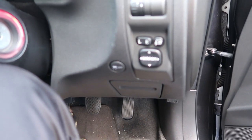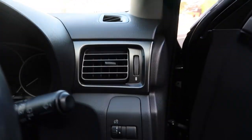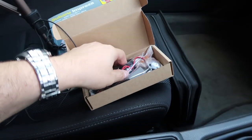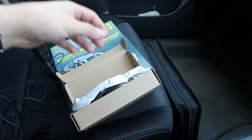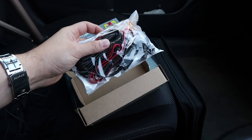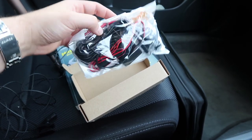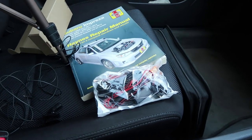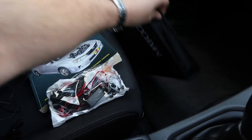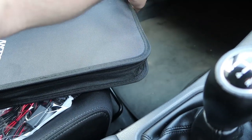So the power needs to run from down here, fish it around to the fuse box, and then go all the way up to the dash cam. We'll see — proof is in the pudding. The kit is just an Amazon job. If anything needs to be connected I'd want to solder it, but I think it's all pretty much pre-built. I've got a pack of fuses in the back of the car if I need them.